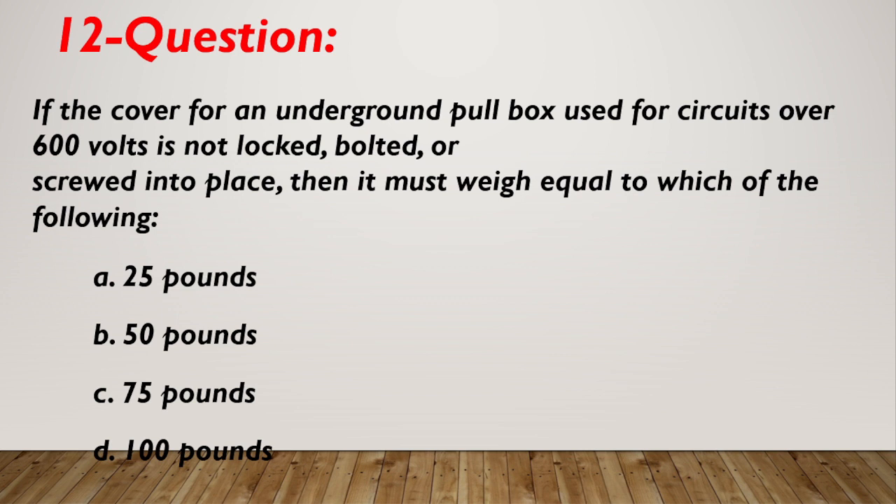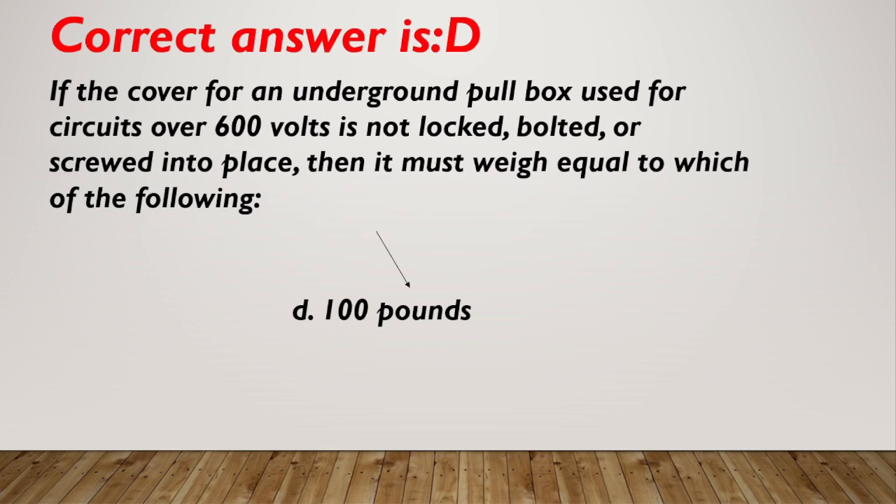Question number 12. If the cover for an underground pull box used for circuits over 600 volts is not locked, bolted, or screwed into place, then it must weigh equal to which of the following? A. 25 pounds. B. 50 pounds. C. 75 pounds. D. 100 pounds. Correct answer is D, 100 pounds.